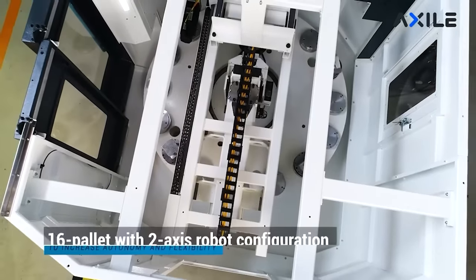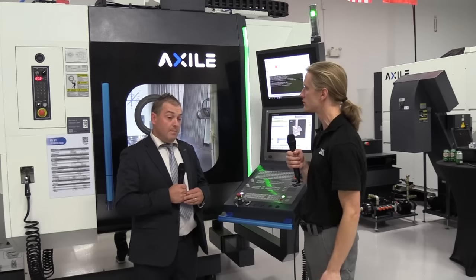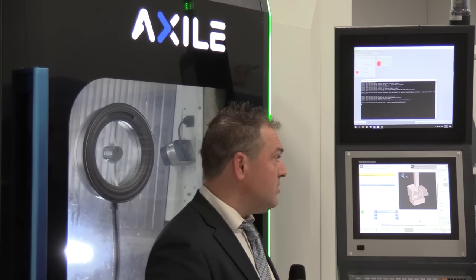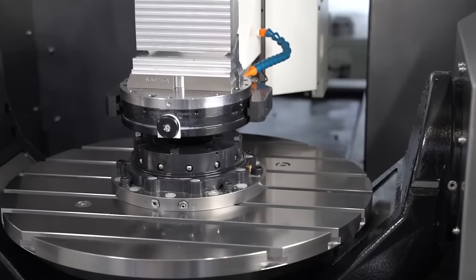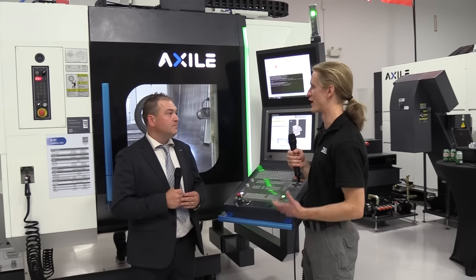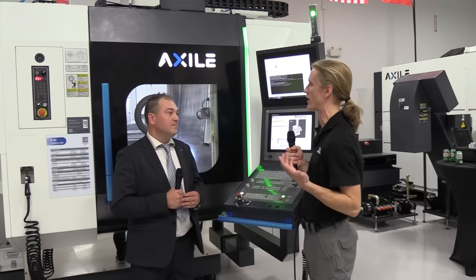Do you have tool carousel options that supplement these pallet systems? The standard configuration is an 80-tool changer with HSK tooling. We also have the option of 120 tools. If you go into a more advanced palletized FMS system, you're going to require more tools, so we have a matrix system with 242 tools or 320. So tooling options, automation options, and control options — really just a lot of flexibility for the end user.